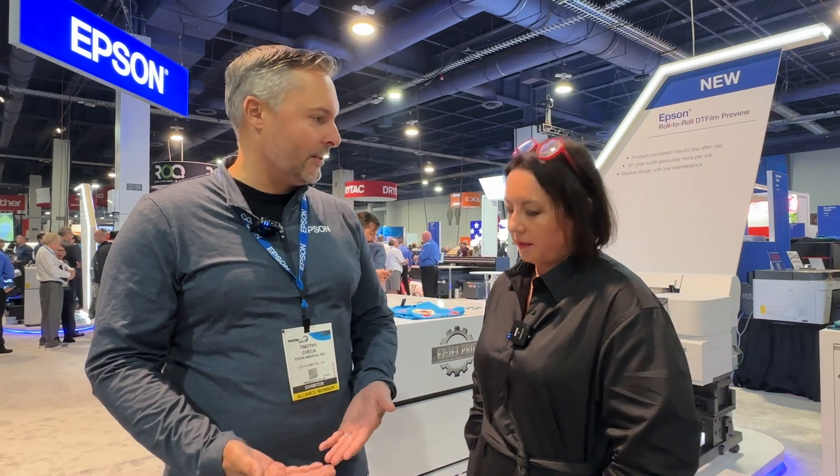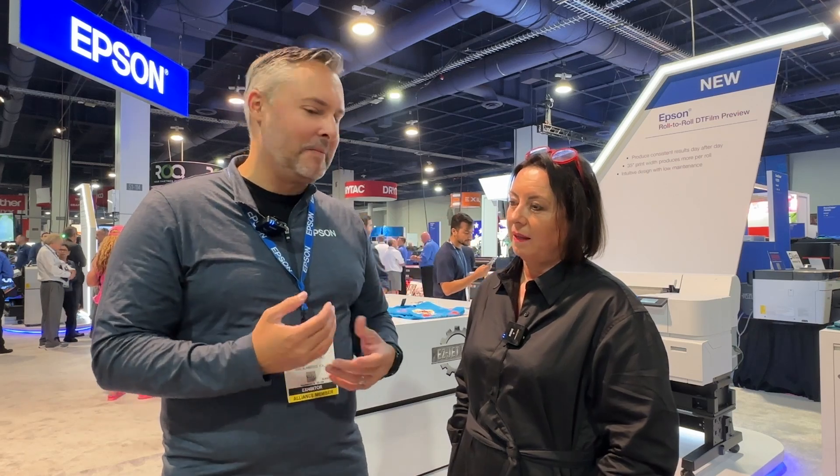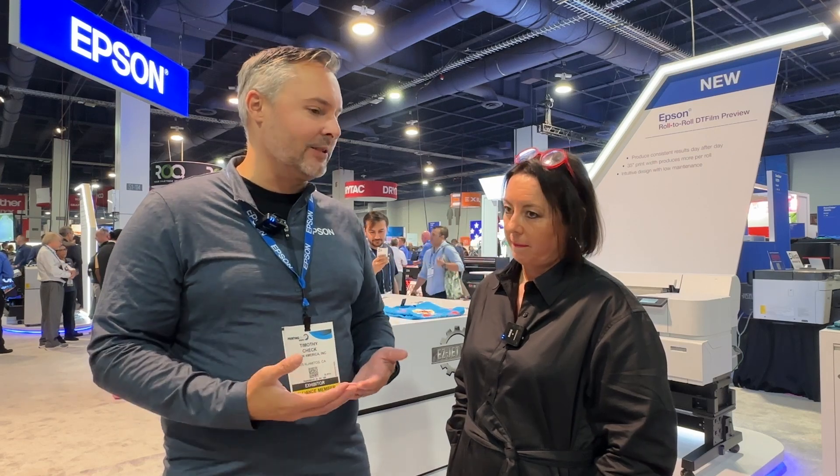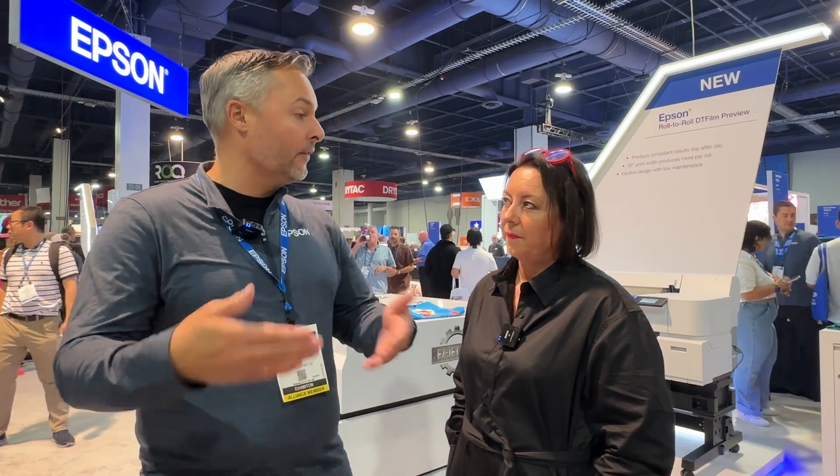What Epson's done is respond to many customers who have asked us for a DTF printer over the years. We have our hybrid print systems that do DTG and sheet-based DTF. People have always asked where Epson's roll-to-roll DTF is, even though there are many other options out there. We've heard a lot of global feedback about what works well and what doesn't. This system is focused on being wider — we can get twice as much work out of a roll compared to a smaller DTF printer, doing two-up printing.